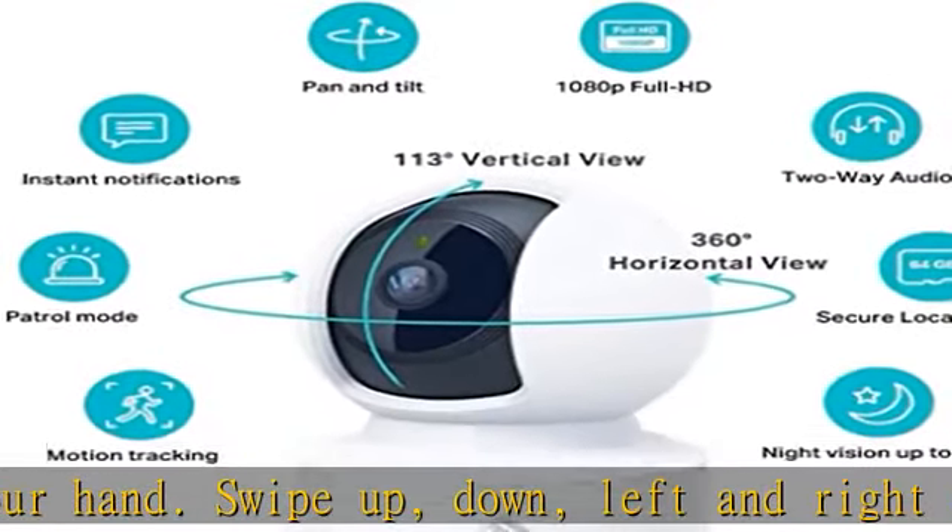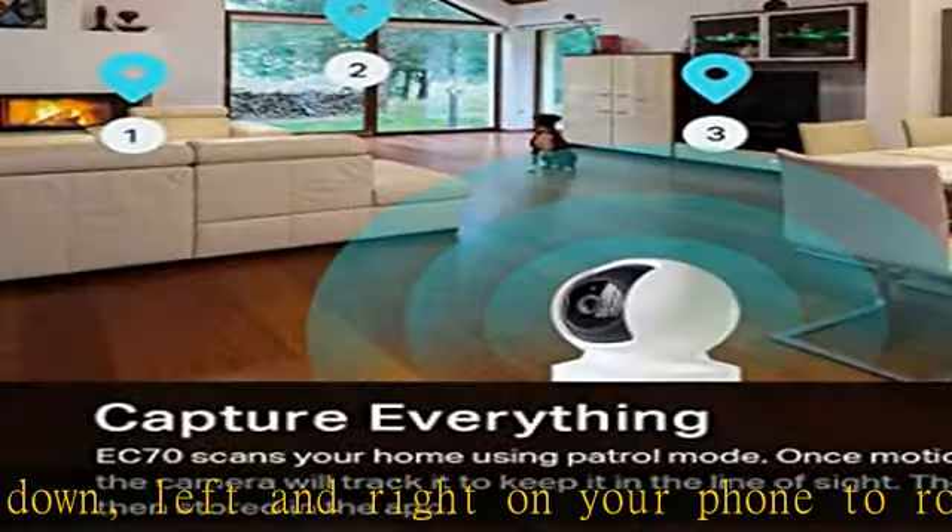Get alerts on your smartphone whenever motion or sound is detected, even at night — up to 30 feet.